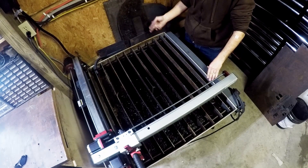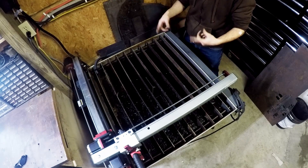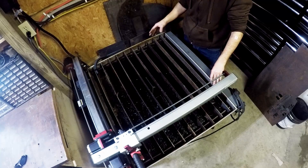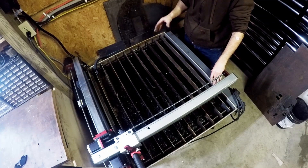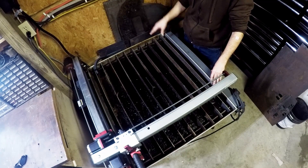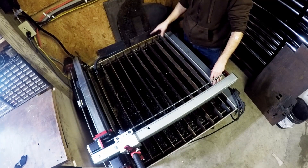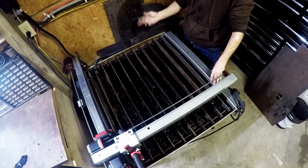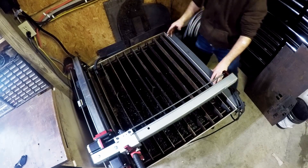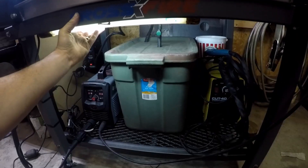I got tired of filling it up with the hose and then draining it out into a bucket, so I made my own auto-fill system. You'll find a lot of other guys were doing the same exact thing. What I did was pretty cheap — I had some hose laying around, I got a small fountain pump, and I had some Tupperware bins. Honestly, the whole water circulation transfer system cost me maybe 40 bucks total. I'll show you real quick what I did.